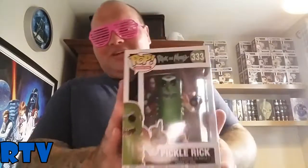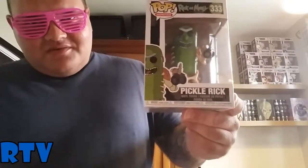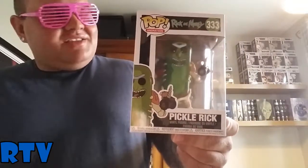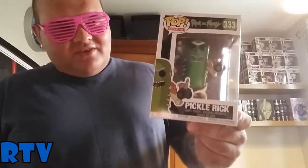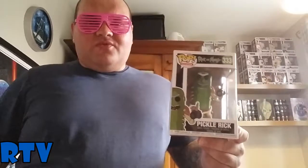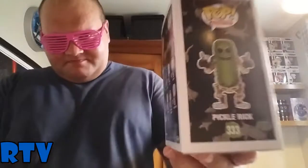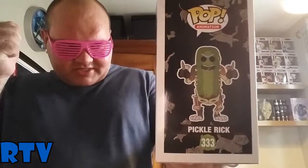Last but certainly not least — Pickle Rick! This is one of two Pickle Rick Pops. The Nerd of the 80s also got a Pickle Rick Funko Pop, and his was the Pickle Rick that had the laser and the pack on his side with the staples pickle slice on him from that post-battle. This is the other one — the Pickle Rick with the rat arms and legs. That's what he looks like out of the box, with the drill bits and the rat limbs.